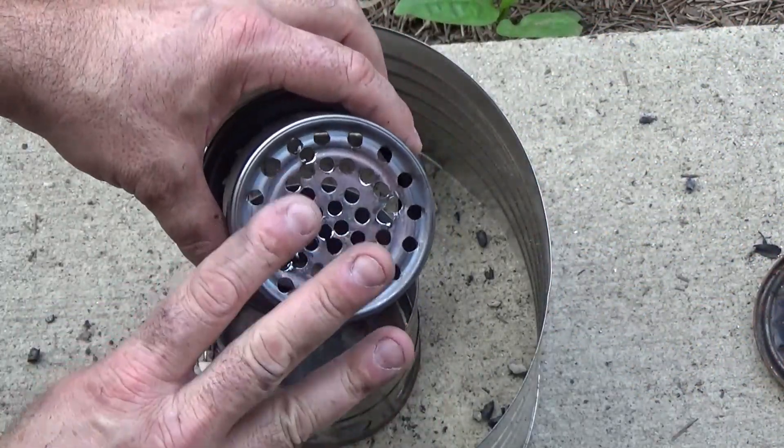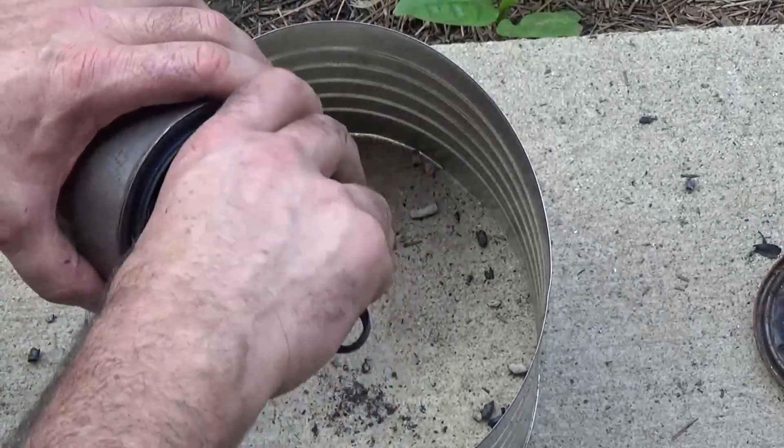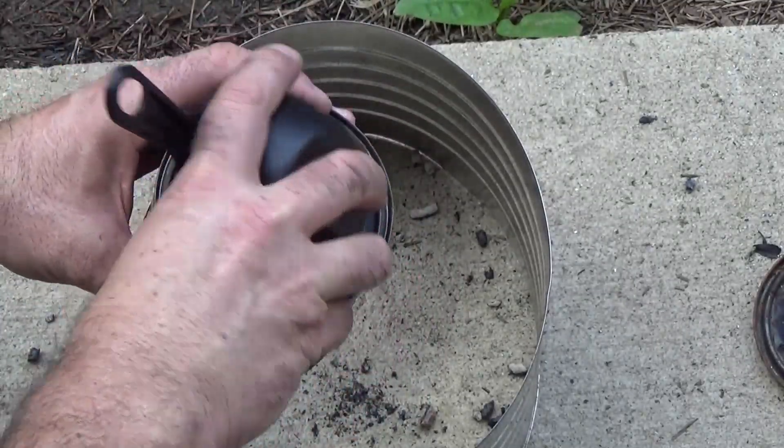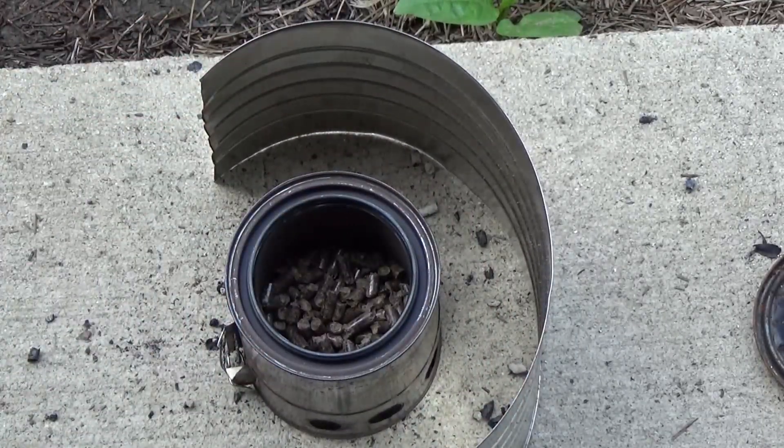Here I increased the number of primary air holes from 32 up to 48, so now I'm at a three-to-one ratio, using the same amount of pellets and the same amount of liquid heat.